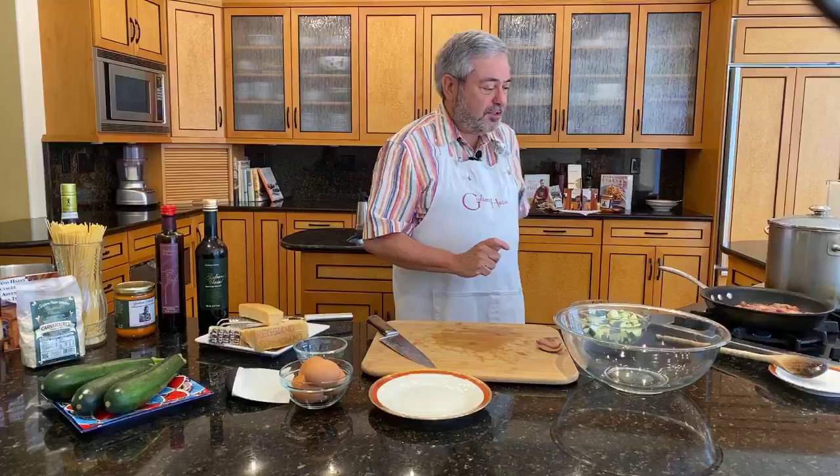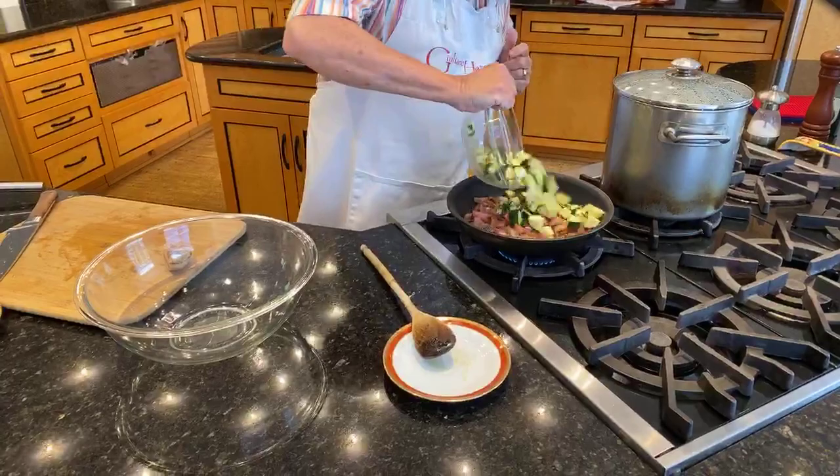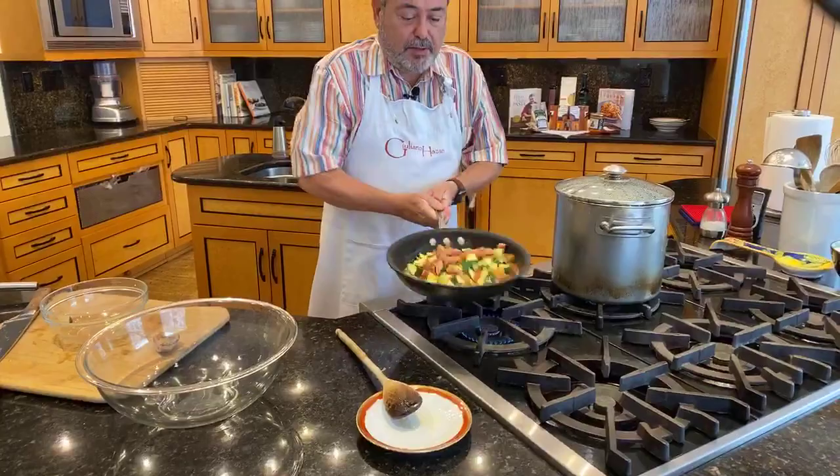I want to show everybody how the pancetta is browned now. So now I'm going to add the zucchini — I might as well put them all in. And maybe just a little bit of salt for the zucchini. You don't salt too aggressively in this dish because, of course, the pancetta is quite salty, and so is the guanciale. Stir everything up — you can also stir it just like this.